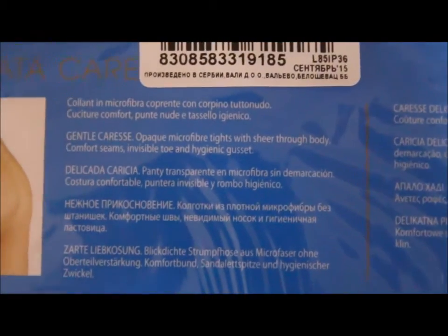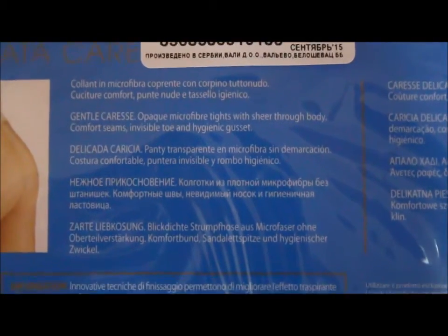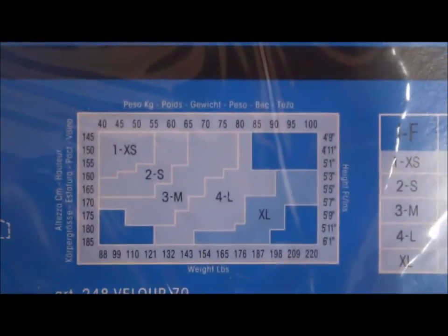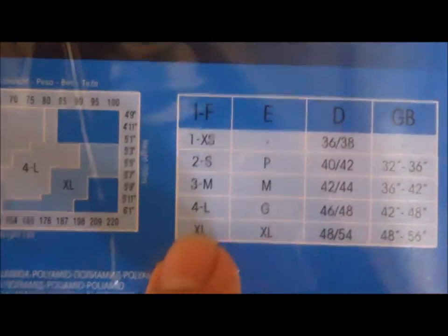So this is the packaging as you can see — size 4L Nero. Let's turn behind and have a look. There are some details here. In English: 'gentle caress.' Opaque microfiber tights with sheer through body, comfort seams, invisible toe and hygienic gusset. So these tights have a gusset, as mentioned. That's the size chart over there, and I've got the 4L, which is this one.